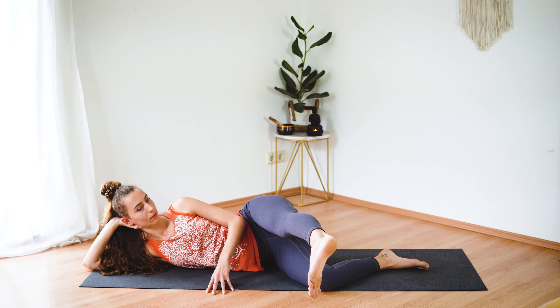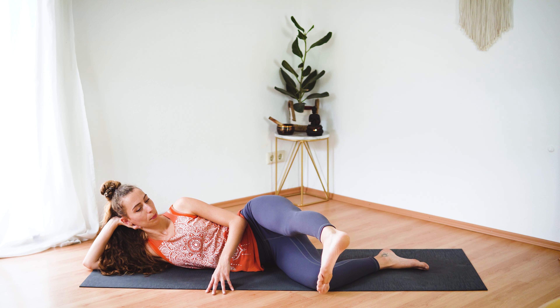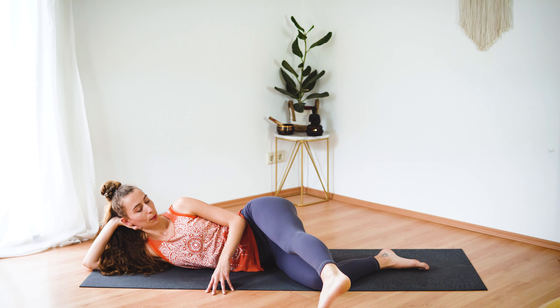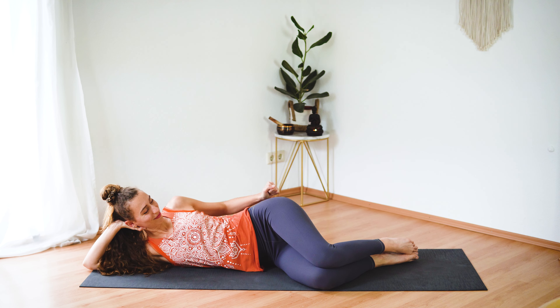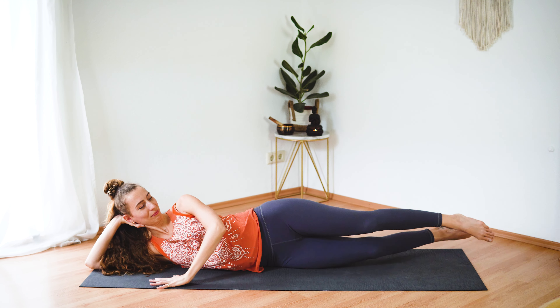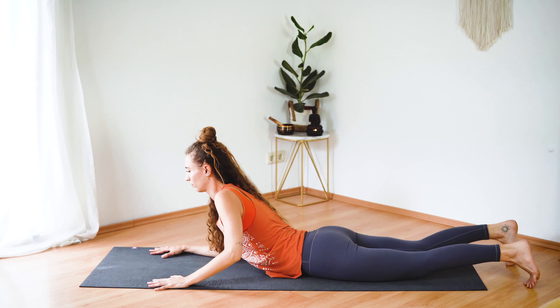Lower the leg down to hip height, move it forward, rotate your toes down, and do a few more pulses — tap the ground with your toes. This is a great way to work your glutes. Let's do three more — two, and last one. Then bring the leg back in and massage your glutes if you need to.